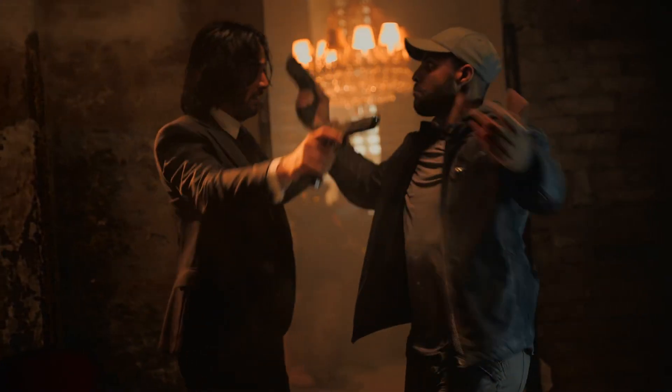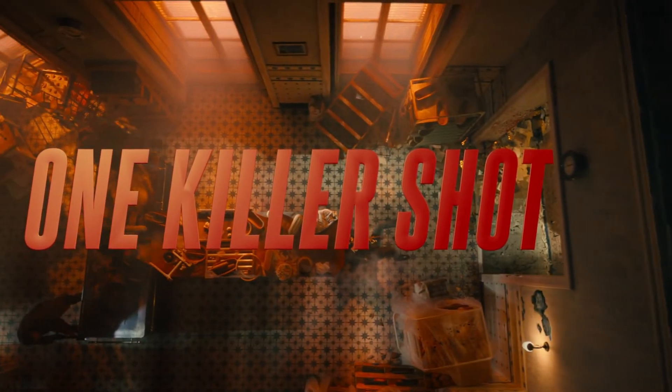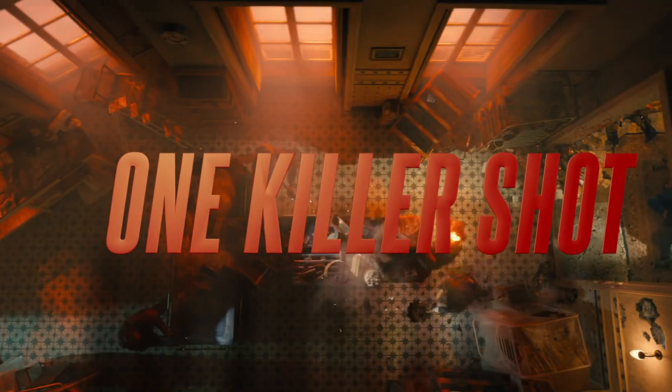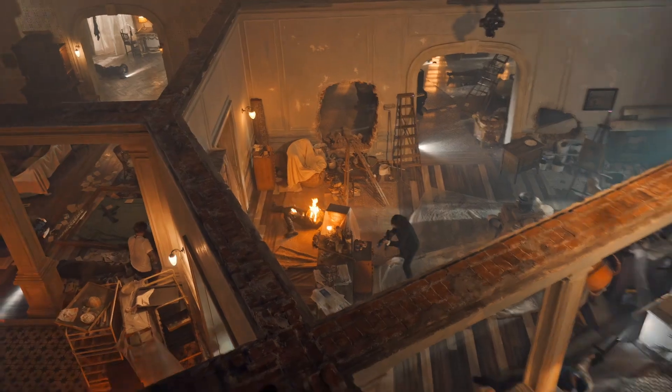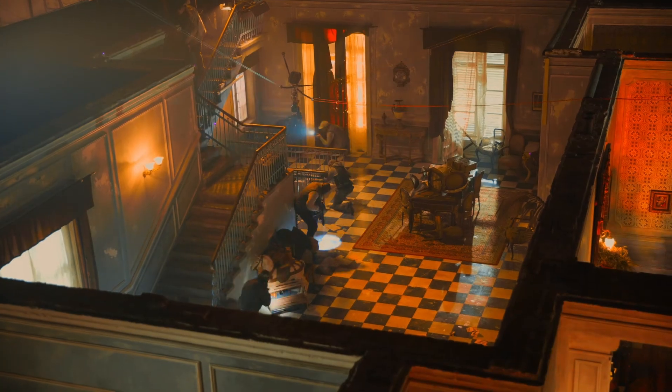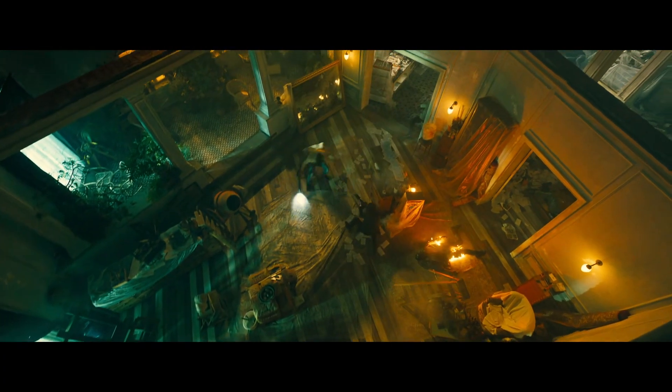Prepping the top shot, you almost had to choreograph all the pieces like a live show. I realized this was a whole other beast because you can't hide in cuts. The top shot is something we've never seen in a movie before.